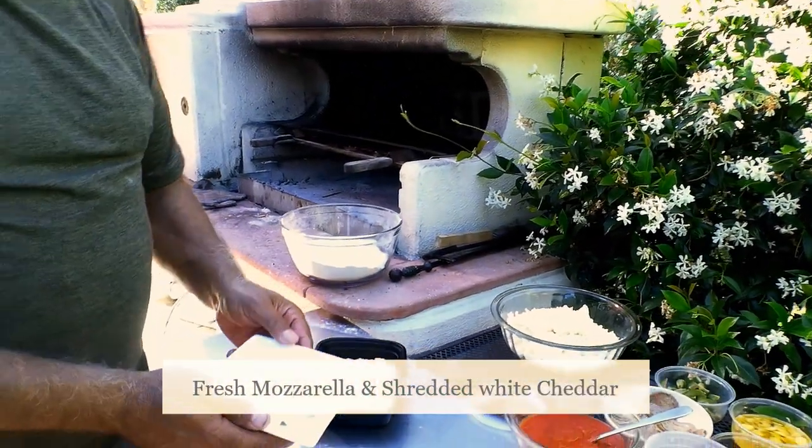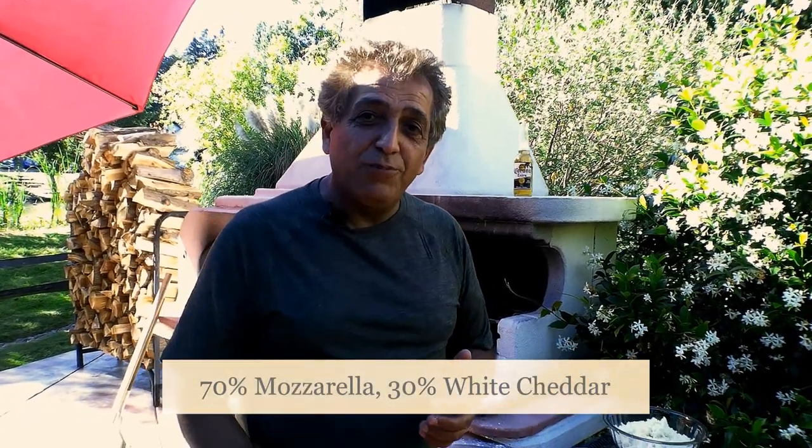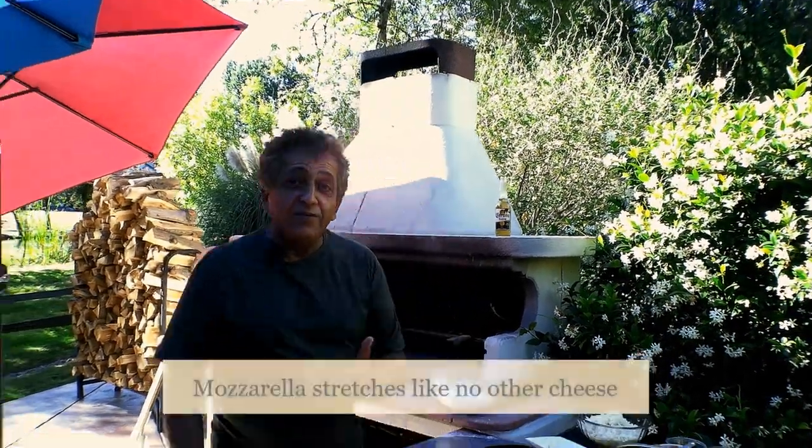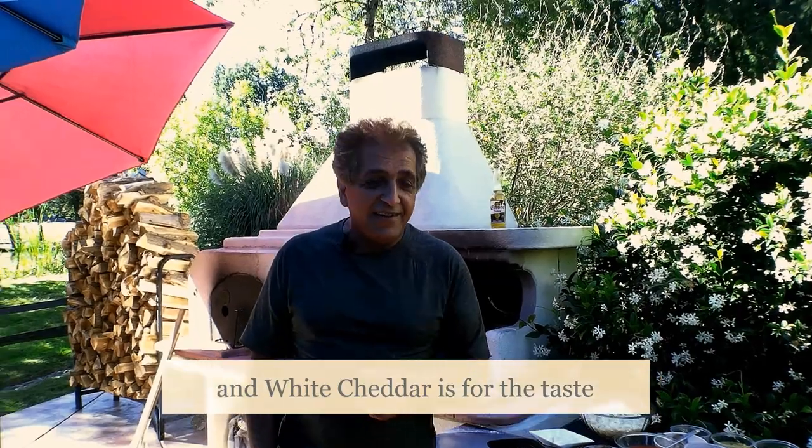Of course we also have some fresh mozzarella and a little bit of cheddar. I usually like to put cheddar on my pizza and the ratio I use is 70/30 — 70% mozzarella and 30% cheddar. That cheddar will give a nice taste to the pizza, and basically the mixture of 70/30 is perfect.